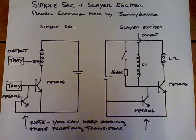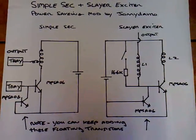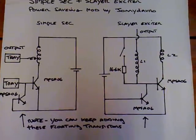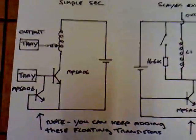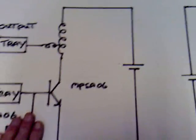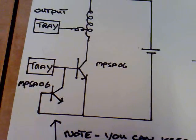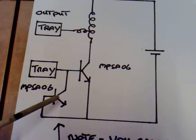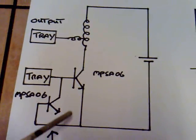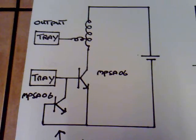I've been experimenting with the SimpleSEC exciter circuit and Slayer's exciter circuit and I found a modification which reduces the current consumption by at least half. It's a strange modification. This is the SimpleSEC circuit — normally that would be the standard circuit, but I've added in a transistor. The emitter is left floating, the collector is connected to the base of the standard transistor, and the base goes to the emitter. This reduces the current consumption by half and the output doesn't seem to be affected too much either.